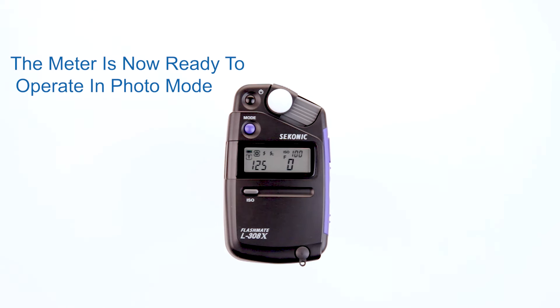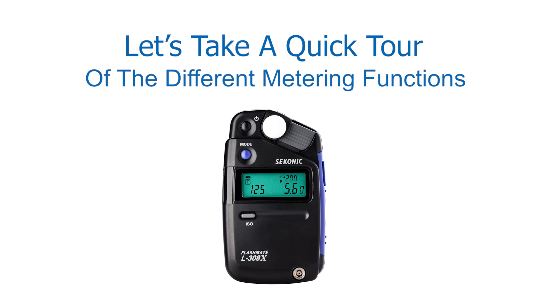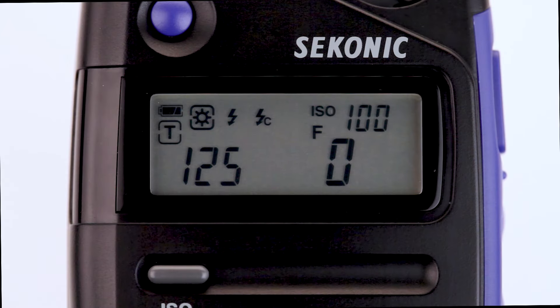The meter is now ready to operate in photo mode. Before we get started metering, let's take a quick tour of the different metering functions the L308X has to offer. The LCD screen displays three graphic icons in the upper left-hand corner representing measuring modes. The sun icon is for ambient light to measure any non-flash available light. There are two lightning bolt icons — one for electronic flash without a sync cord, and the other for flash with a sync cord to measure any strobe lighting.